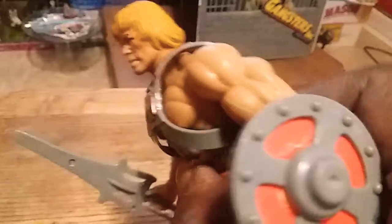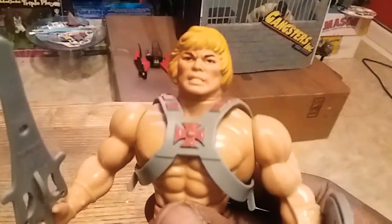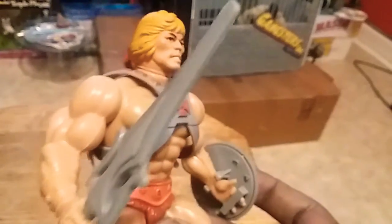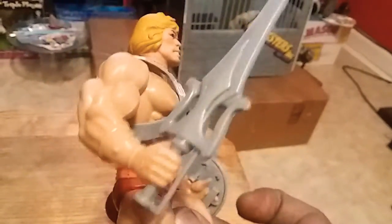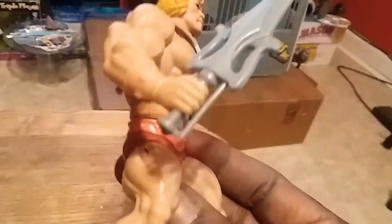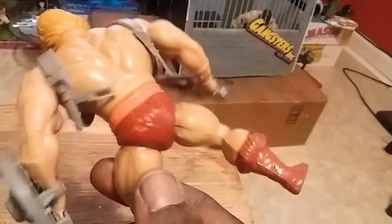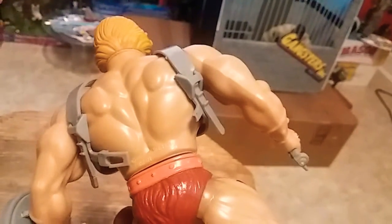Got some paint rubbing off on the toes. 1982 He-Man. This is a classic, from 1982. This ain't the remake or nothing. His strap is broke too.